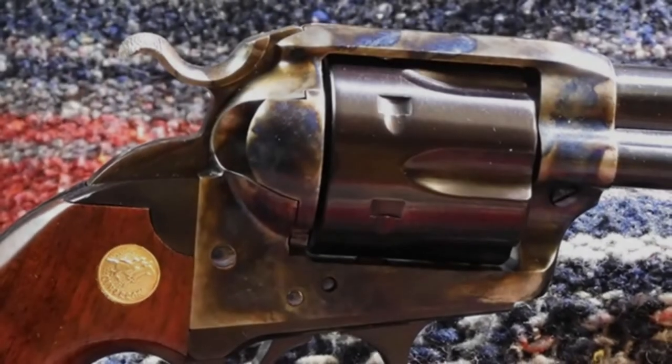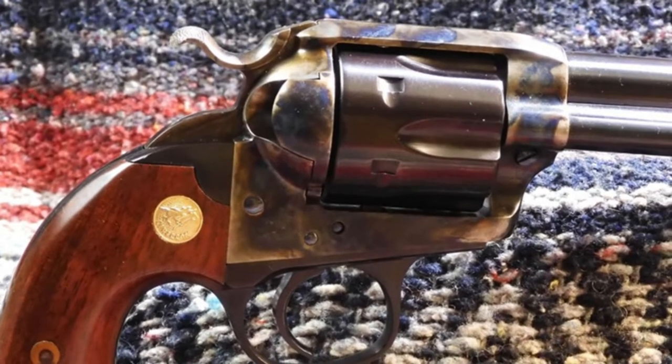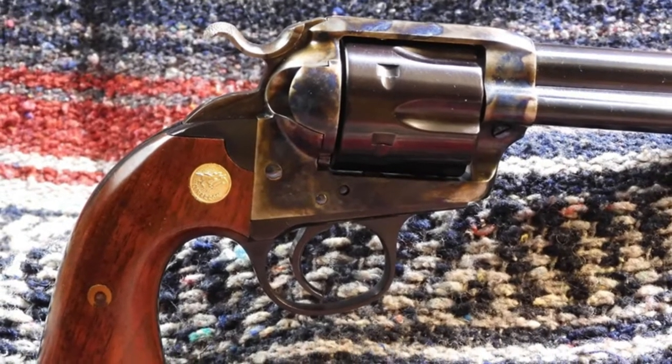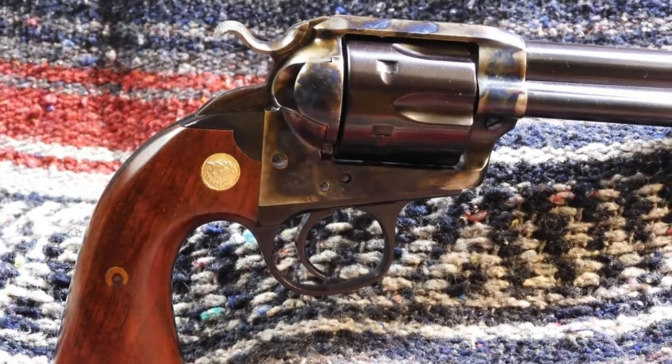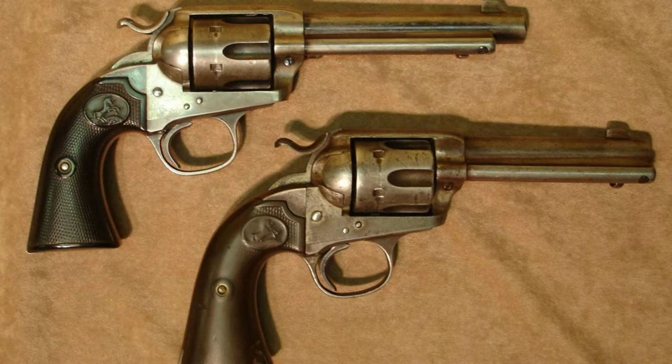Uberti USA, however, revived the Colt Bisley with its close reproduction. Note that this is not the target model with enhanced sights, but is essentially the SAA with the Bisley grip frame, which is truer to the everyday carry version of the revolver. According to Wikipedia, surveys of existing Bisleys show that a much larger number of 4 and 3-quarter inch Bisleys, perhaps as high as 62 percent, have survived as compared to the 5 and a half and 7 and a half inch barreled guns.